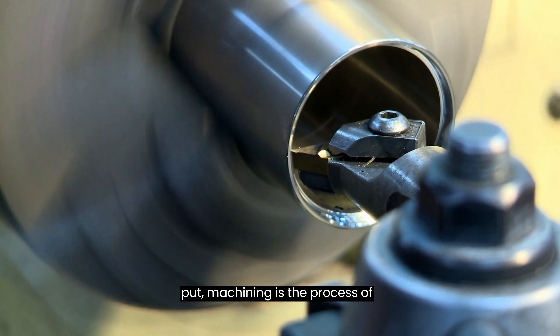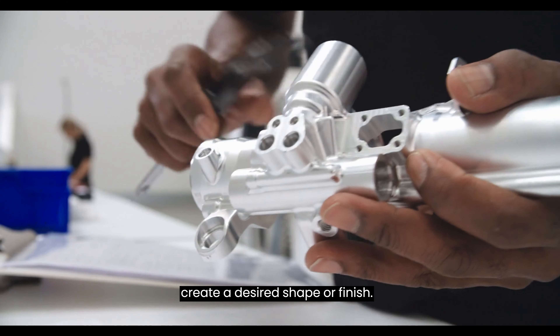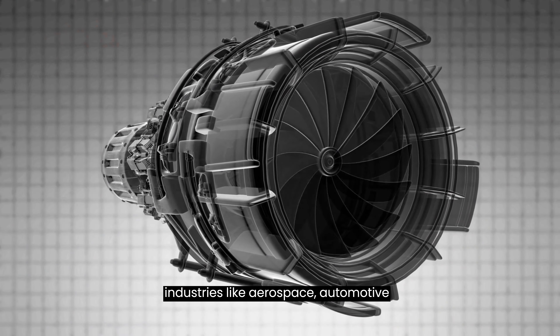Simply put, machining is the process of removing material from a workpiece to create a desired shape or finish. It's used to create everything from simple parts to complex components for industries like aerospace, automotive, and medical.